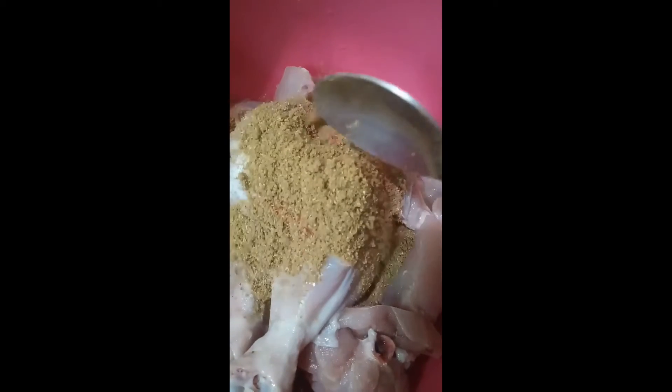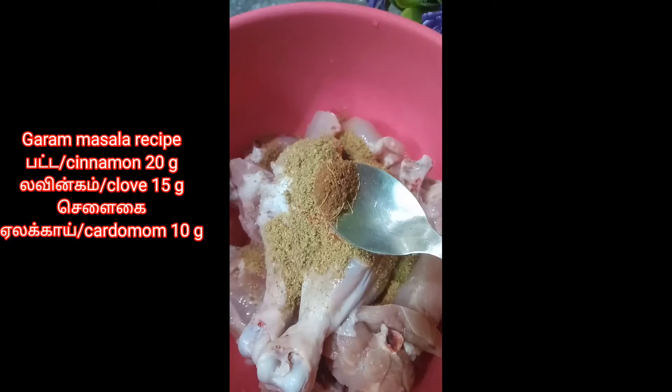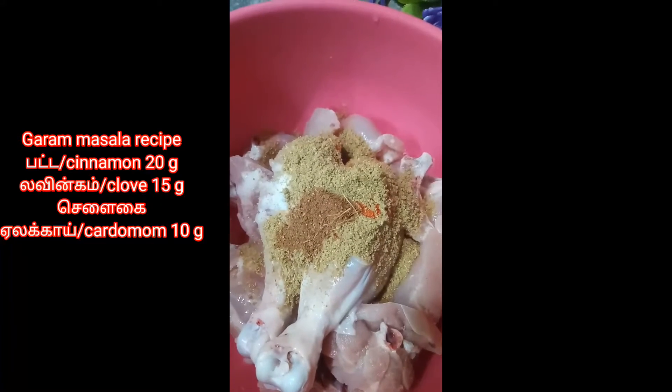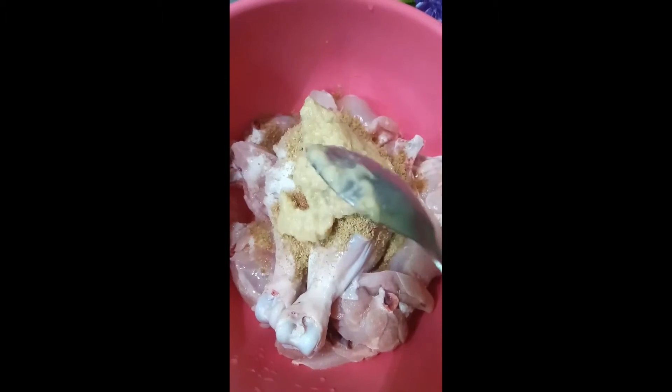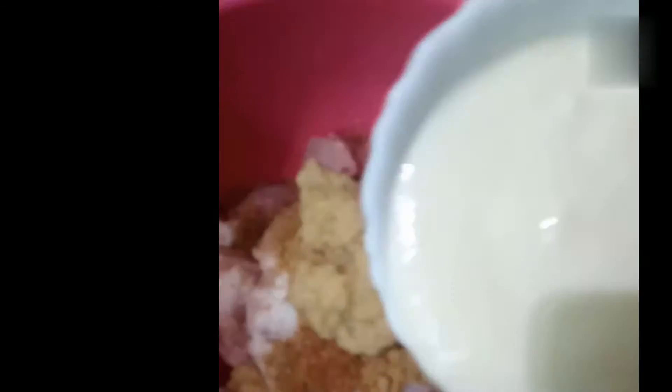To marinate, add 1 teaspoon of salt, 1 teaspoon of chili powder, 1 teaspoon of coriander powder, quarter teaspoon of garam masala, 1 tablespoon of ginger garlic paste, and 150 ml of thick curd. Mix it well with hands and keep it aside for 30 to 45 minutes until we are done with the rest of the preparation.